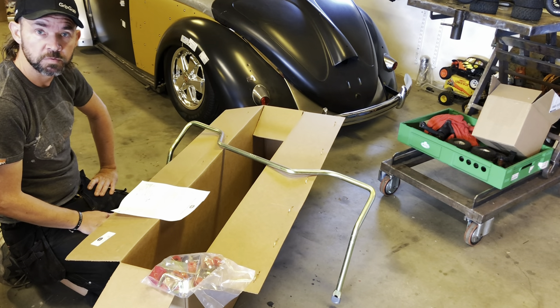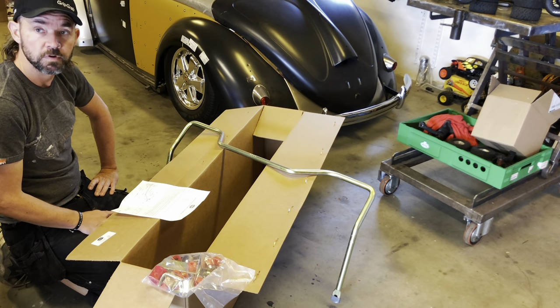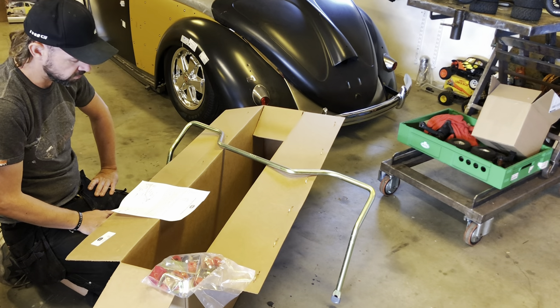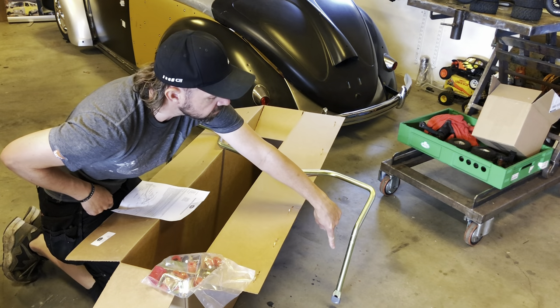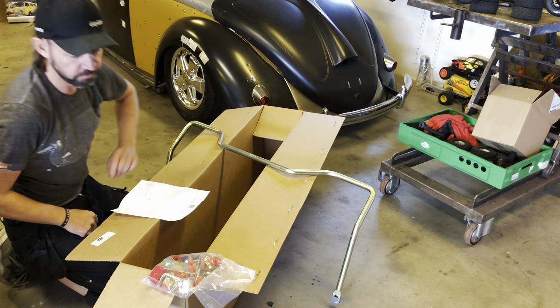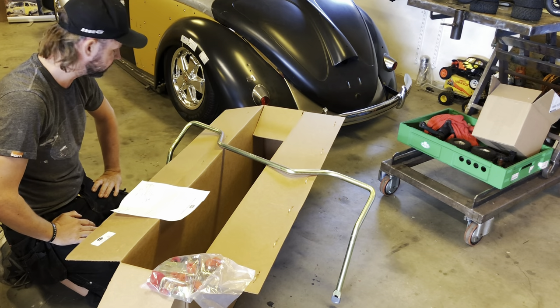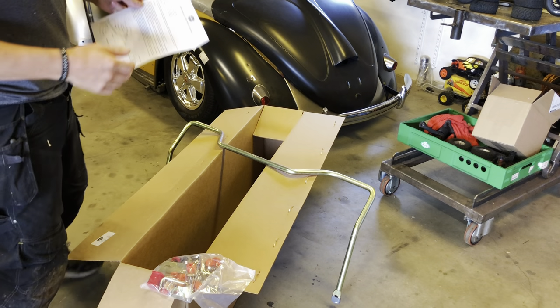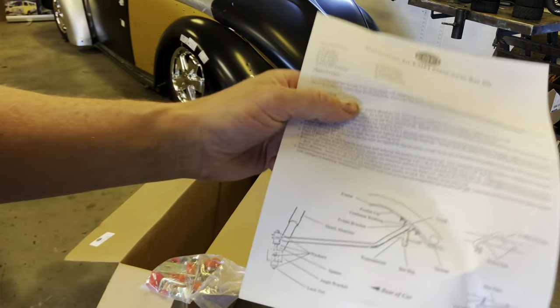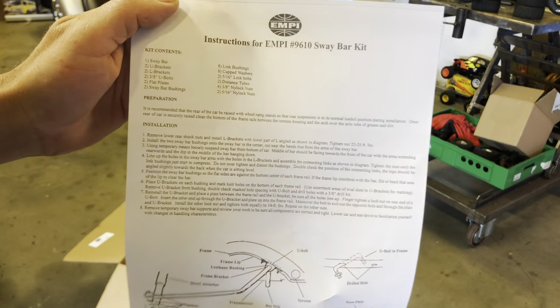That would take a four-point lift to do that. But luckily I am using short type 1 shocks in the rear, so the rear end is not that far down, so I think we will be okay. The plan is to get the shock mounts fitted first with these brackets here, and then you kind of lay it up and see where you have to drill the holes. It's pretty straightforward — not rocket science. The how-to is here, so let's go.